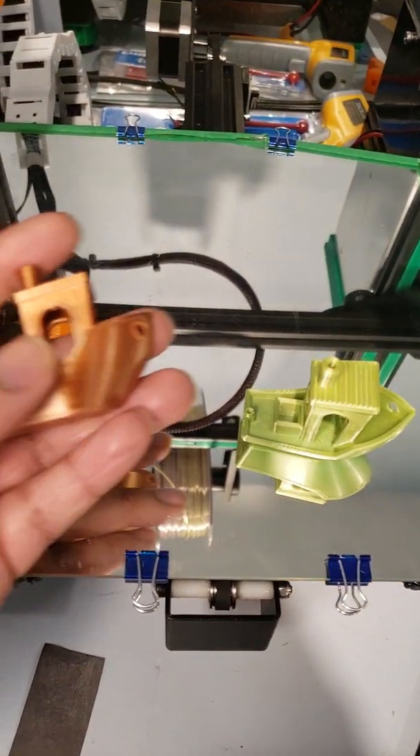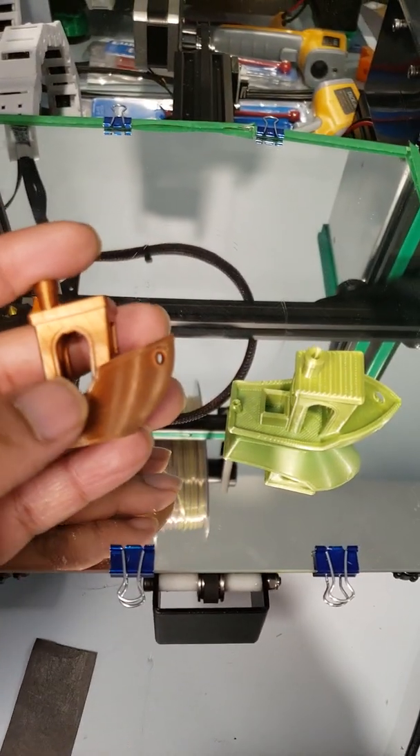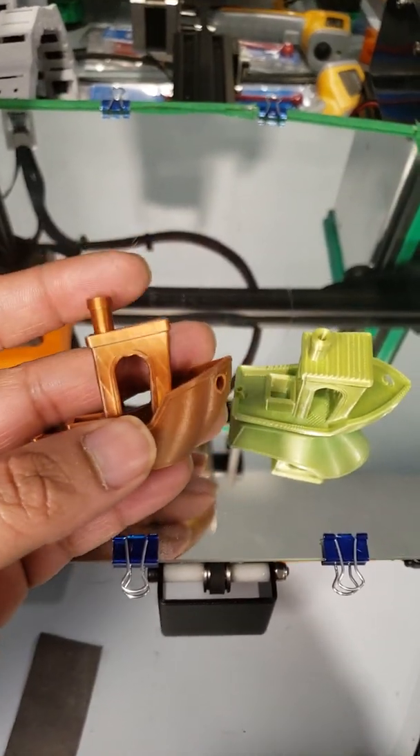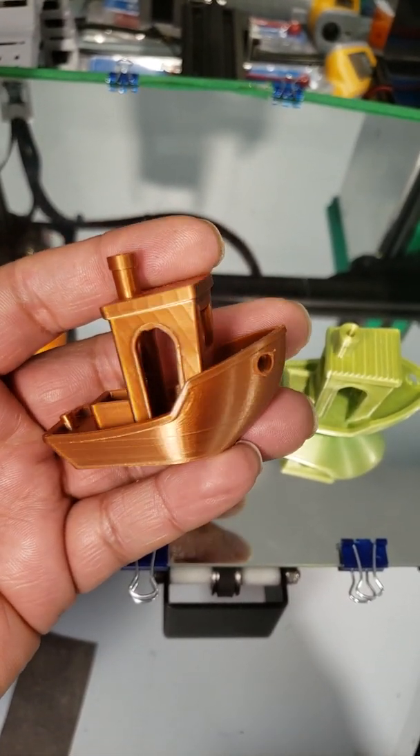I just want to share my experience upgrading the TMC drivers on the SKR board. One of my friends was asking about the benefit, so if you can see on this benchy there are some artifacts.